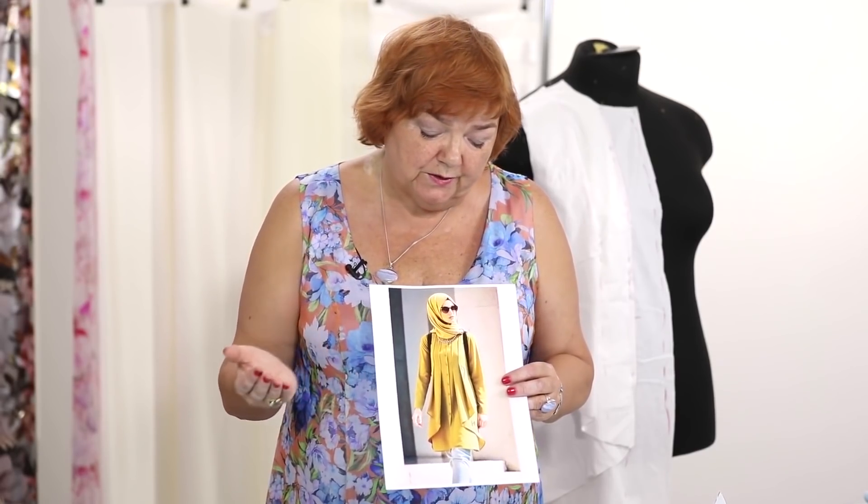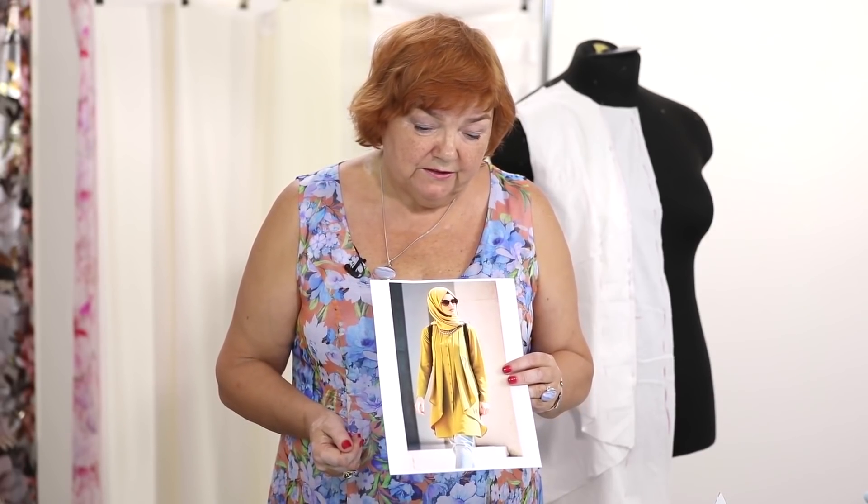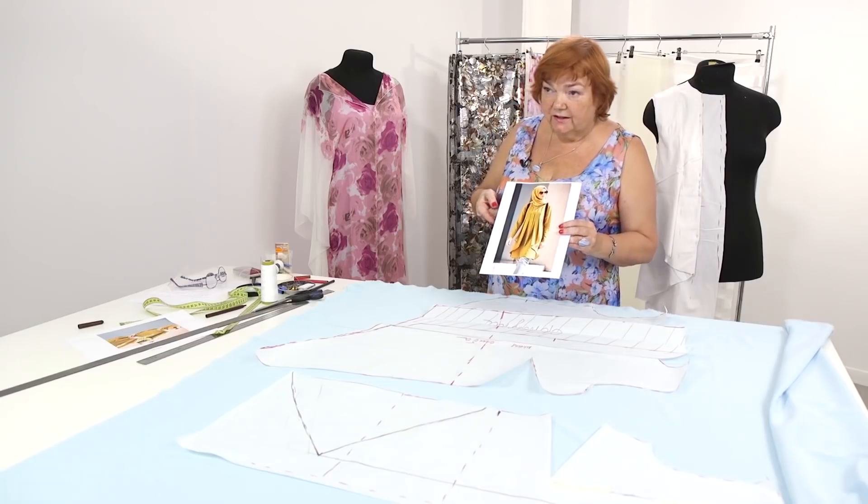This is a perfect design for those who want to hide their bellies. Before I start cutting, I want to tell you what you should pay attention to. I can move the sketch aside. Let's have a look at the pattern.